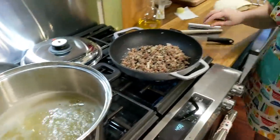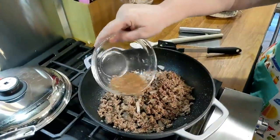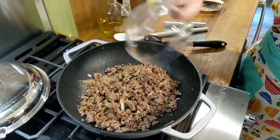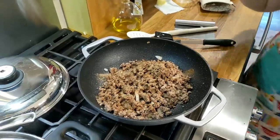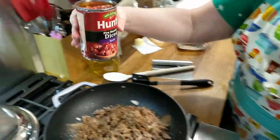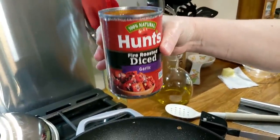We are going to start putting all the good stuff in here — our chili seasoning, and one can of fire roasted tomatoes. I got fire roasted diced with garlic.